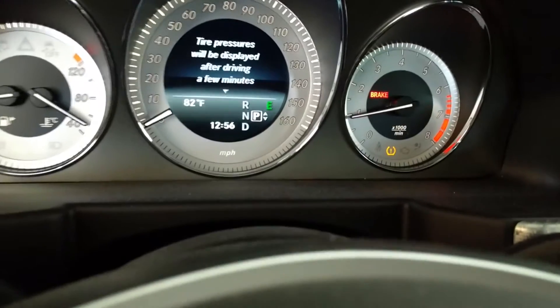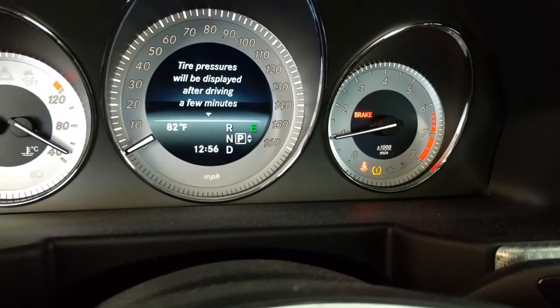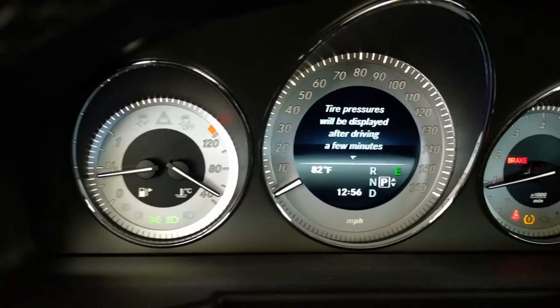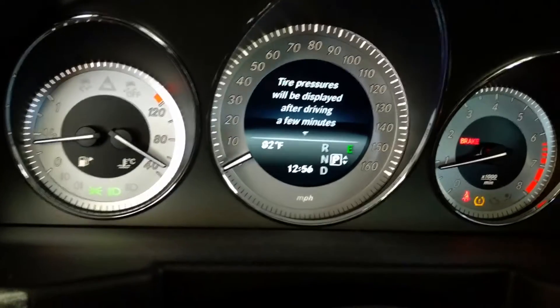All right, I still do have that tire pressure warning, which is fine. It says tire pressures will be displayed after driving a few minutes. So let's drive it, and I'll pull over where it's safe and show you what we get.